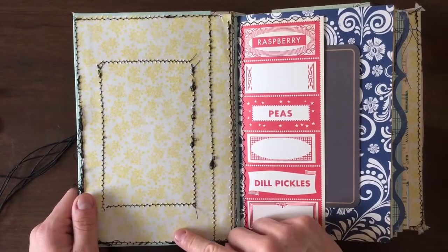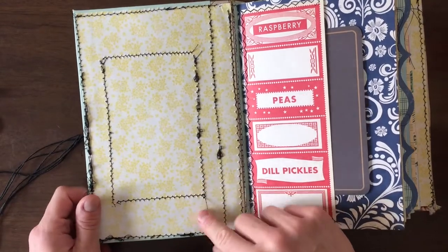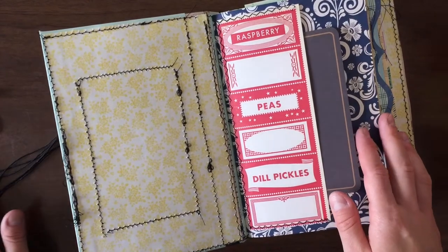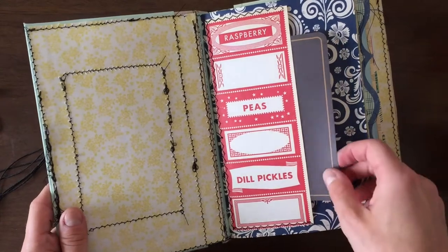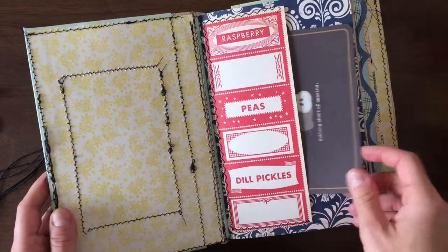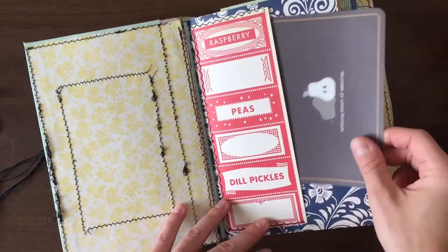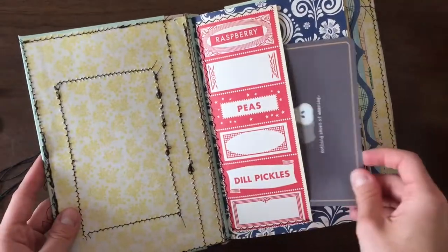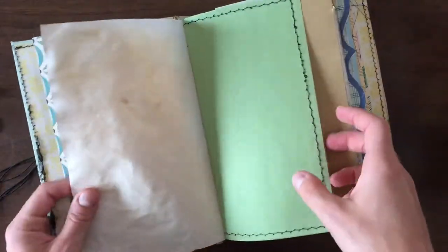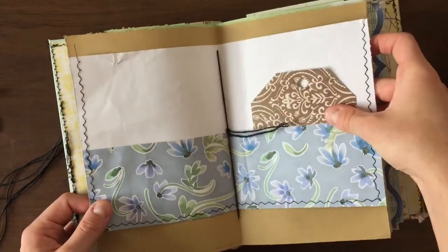Here's the front page — I left this blank. I thought whoever got it maybe would want to make their own library card pocket, or you can really do whatever you want with it. I like giving whoever free reign to do whatever they want with the journal. I also have ephemera included in all the pockets. You can use it for the journal or for something else, but they're also in here to let you know what is a pocket and what isn't, because there's some sewing, some pockets, some decorations — all the good stuff.